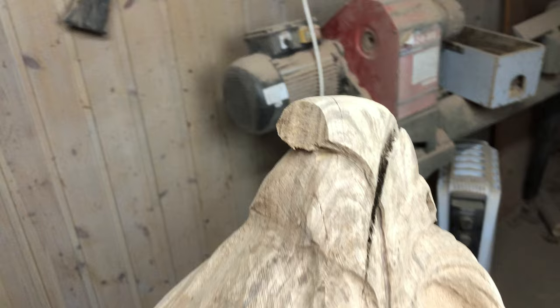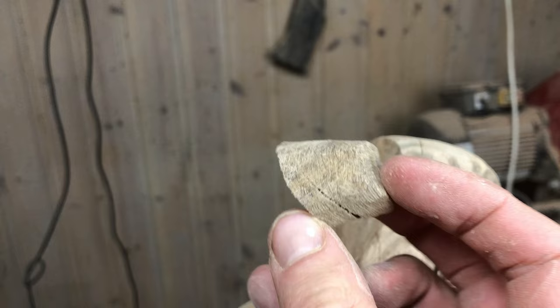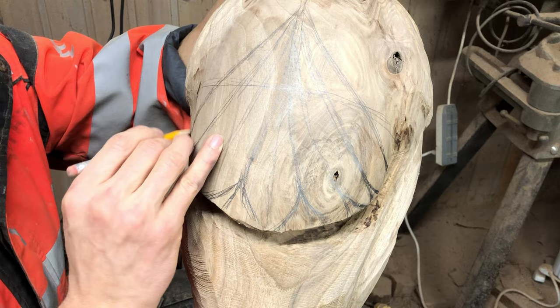So this just happened, and it was expected. There are a lot of cracks in the area where the beak is, and I saved the small portion that fell off. The colors of the point of the beak might be the best color of the entire sculpture, so using a different piece of wood for a repair would be a terrible idea.